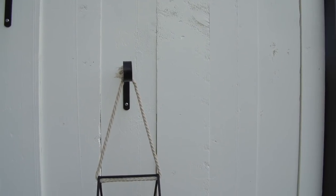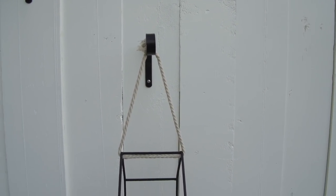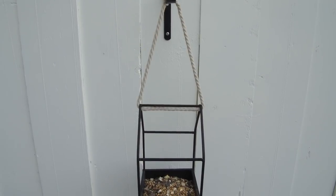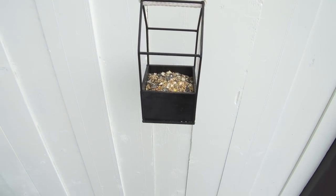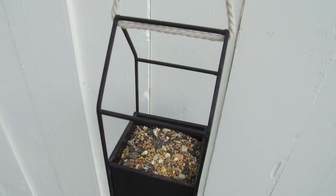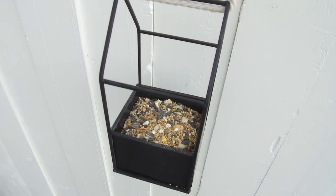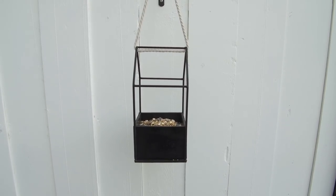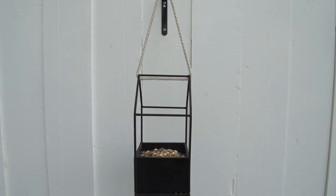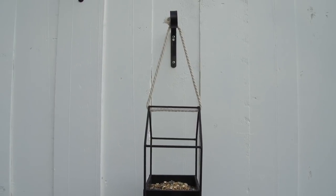If you haven't figured out what I was doing yet, I was making this into a beautiful modern bird feeder. I love this bird feeder and I love that it has lots of little perches for the birds to sit on while they're eating. I actually really liked the look of these little metal houses on their own and thought about just leaving it on a tray on my patio, but I'm super happy that I decided to DIY one as well.